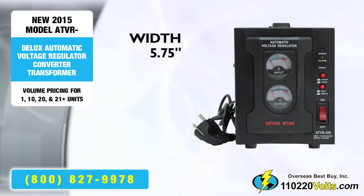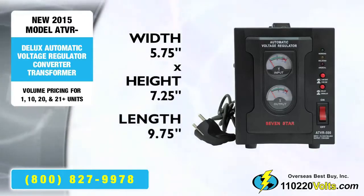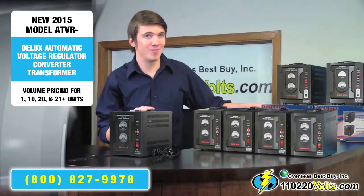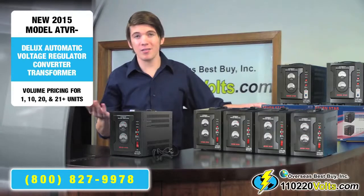The dimensions are 5.75 by 7.25 by 9.75 inches. But as you move up through the series, each voltage regulator can handle a higher amount of wattage, so each box progressively weighs a few pounds more.